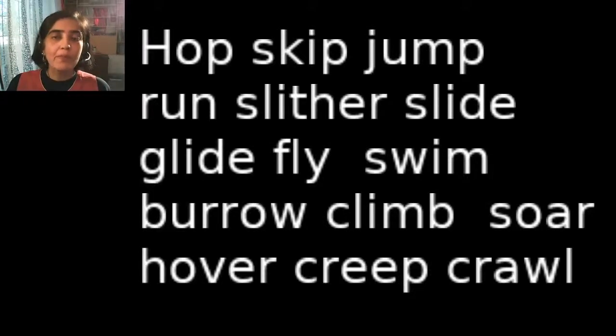Hop, Skip, Jump, Run, Slither, Slide, Glide, Fly, Swim, Burrow, Climb, Soar, Hover, Creep, Crawl. The list of ways in which an animal can move is endless.